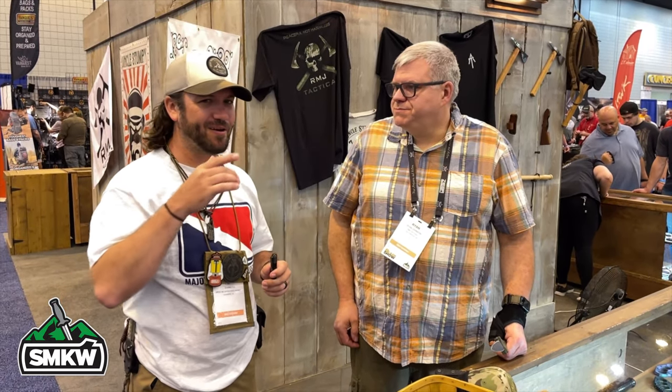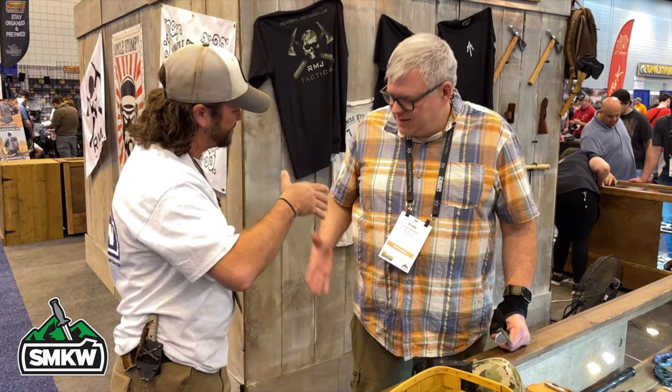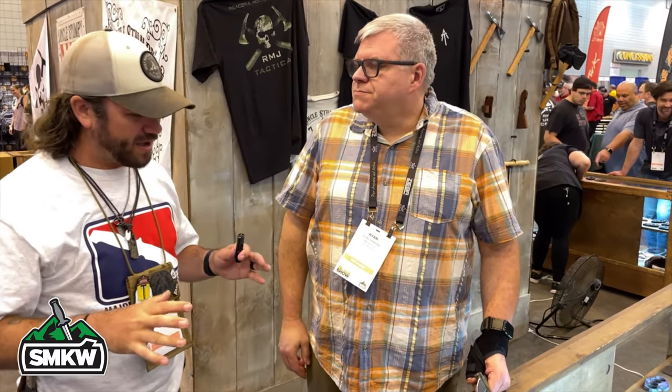I've got Ryan from RMJ Tactical. Thank you for joining us. You are the founder of RMJ — how did you get into knives? I was the kid running through the woods at nine years old with a machete strapped to my back, playing ninja, doing all my book reports on weapons. I loved weapons as a kid — knives — and my parents were kind enough to let me use hatchets, knives, and throwing tomahawks when I was young.